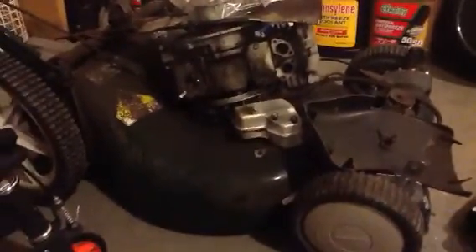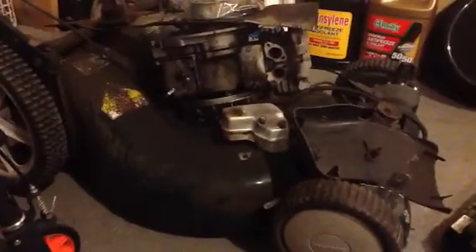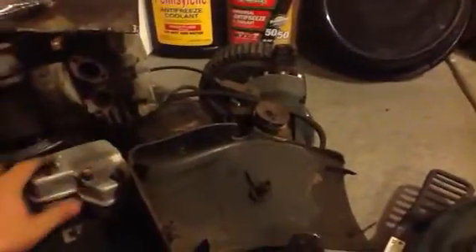Alright, here's the project I have going on. I had a 6.5 horsepower Craftsman lawnmower and I went ahead and took out the intake manifold that came with it because the one blew a rock and I'm not even gonna fix that.